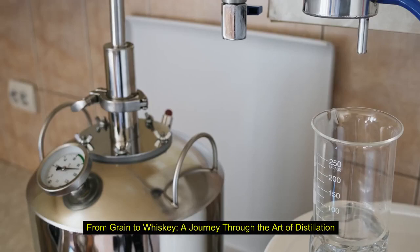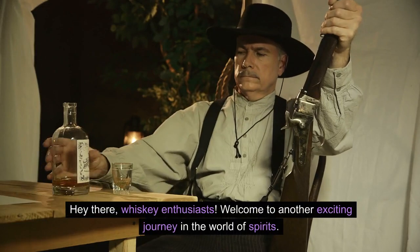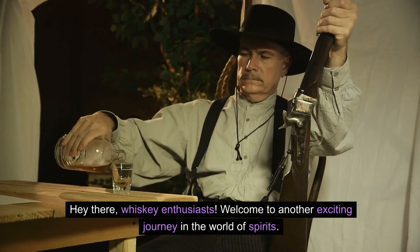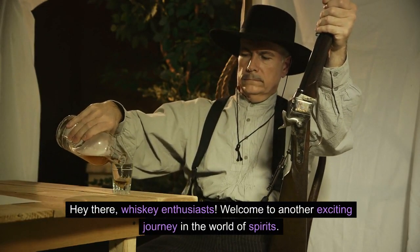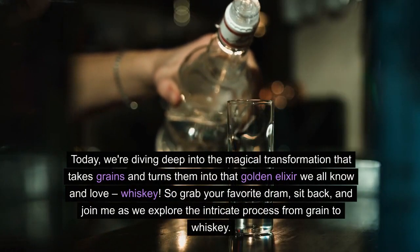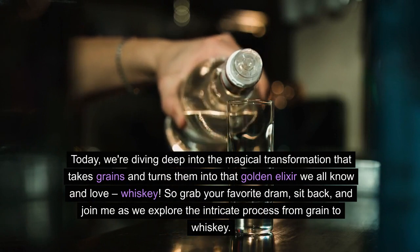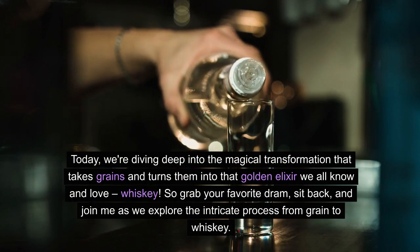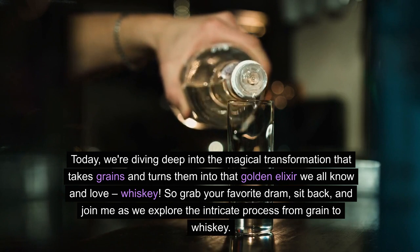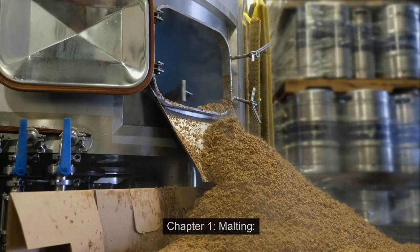From Grain to Whiskey: a journey through the art of distillation. Hey there, whiskey enthusiasts. Welcome to another exciting journey in the world of spirits. Today, we're diving deep into the magical transformation that takes grains and turns them into that golden elixir we all know and love, whiskey. So grab your favorite dram, sit back, and join me as we explore the intricate process from grain to whiskey.